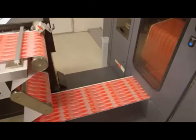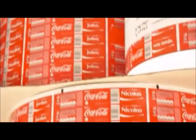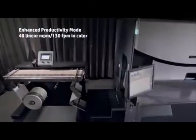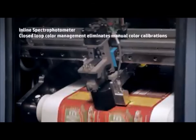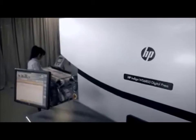Enjoy the gravure-matching print quality and sophisticated color capabilities embraced by the world's leading brands. The enhanced productivity mode increases color speed to a record 40 meters per minute for most color jobs. An inline spectrophotometer enables fully automated closed-loop color management that eliminates manual color calibrations and adjustments.